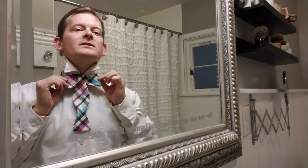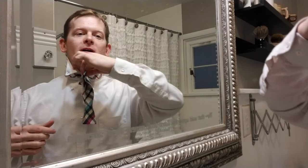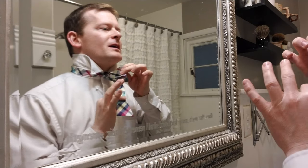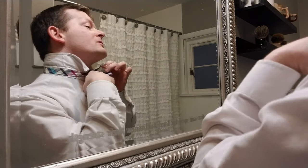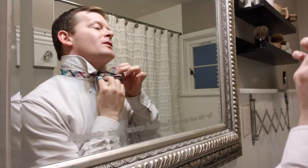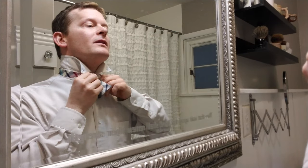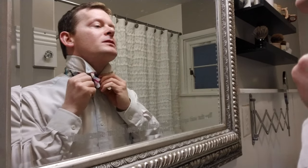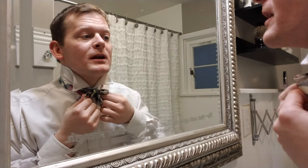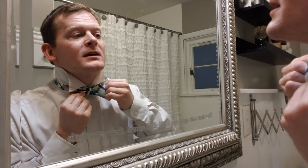Then you take this guy back and you get what looks kind of like an elephant — you've got the two ears here and the trunk. You fold the ears over the trunk, and then this is the toughest part: you take the trunk and right here there's a little hole, so you stick that trunk through there and pull it through. That forms your bowtie knot.